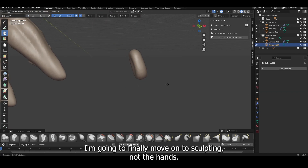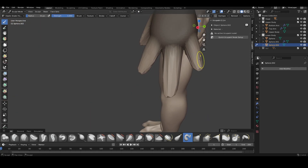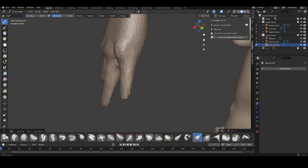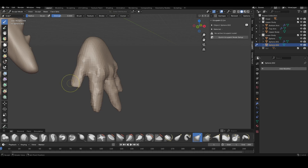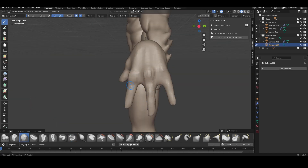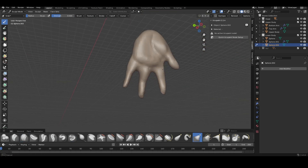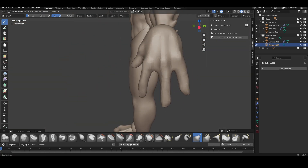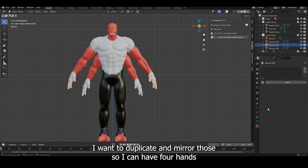After I'm done with the feet, I'm going to finally move on to sculpting out the hands. Now that I'm finally finished sculpting the hands, I'm going to duplicate and mirror those so I can have four hands for each arm.